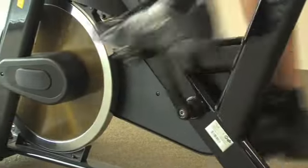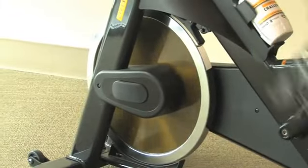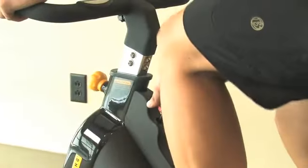A 40 pound flywheel and Kevlar belt comprise the drive system and simulate a variety of road conditions for the perfect transition from your outdoor cycling routine. The cantilevered brake system includes a friction brake and emergency stop.